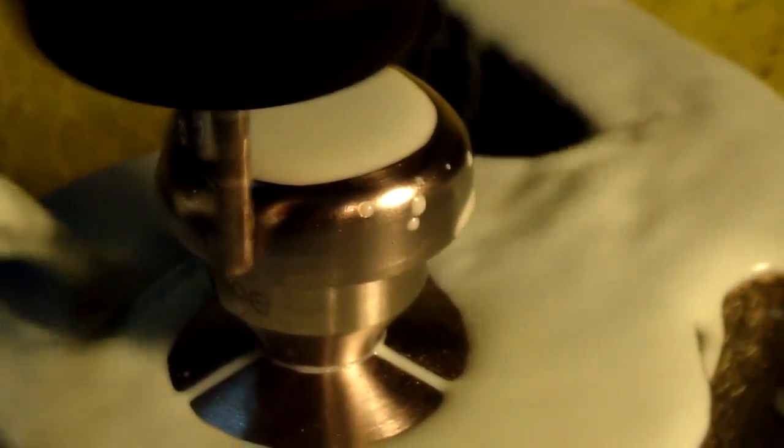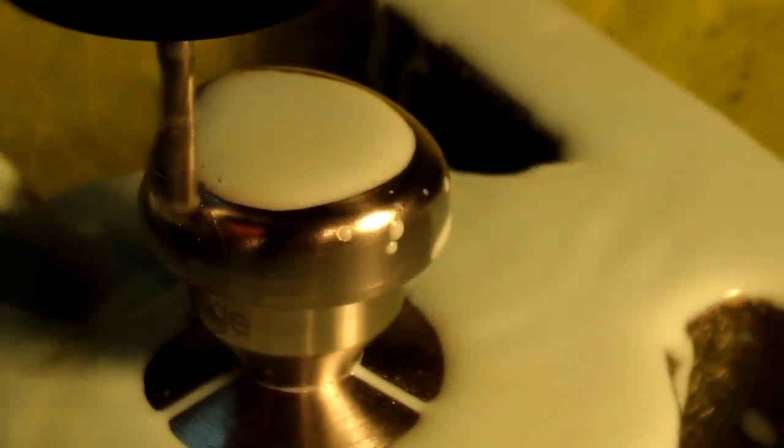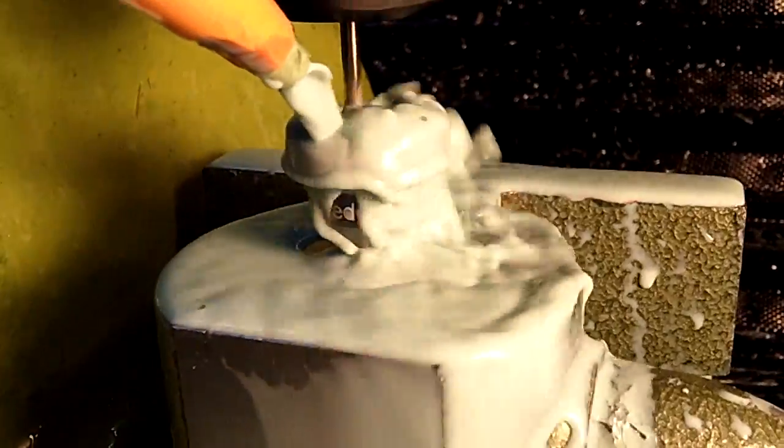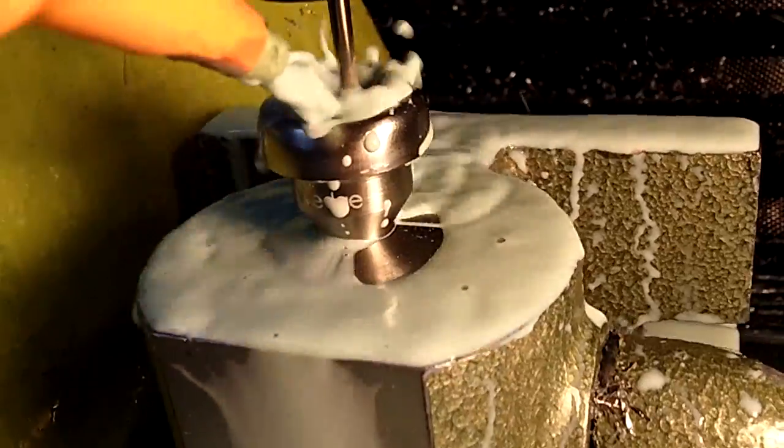This is the second cut. The second, or finishing cut, is made with a 1/8 inch 2-flute ball nose end mill, again with flood coolant.